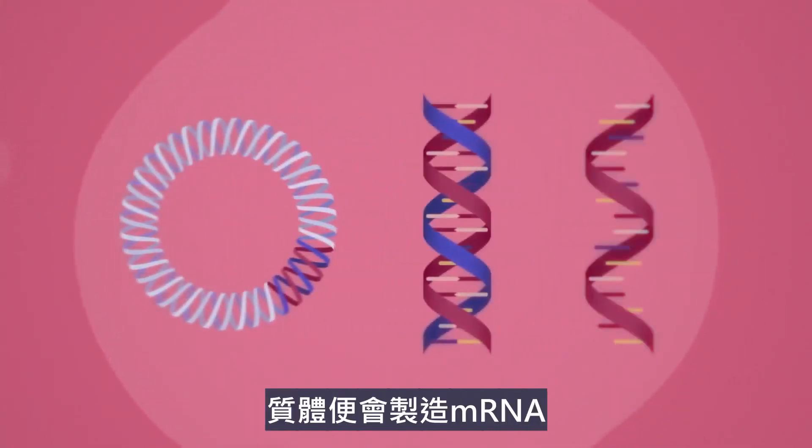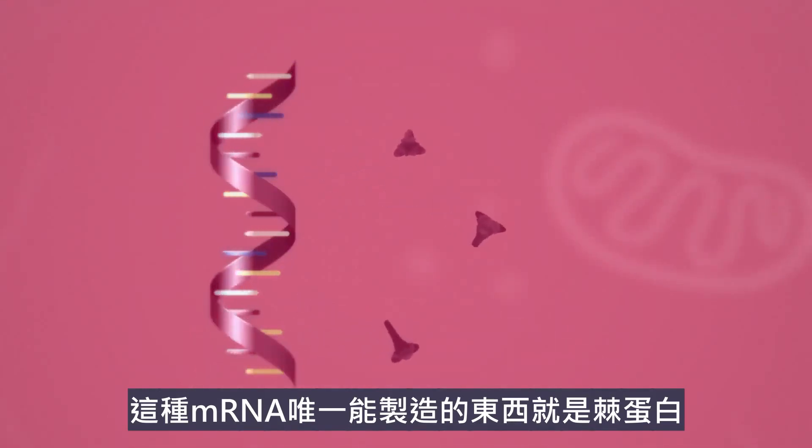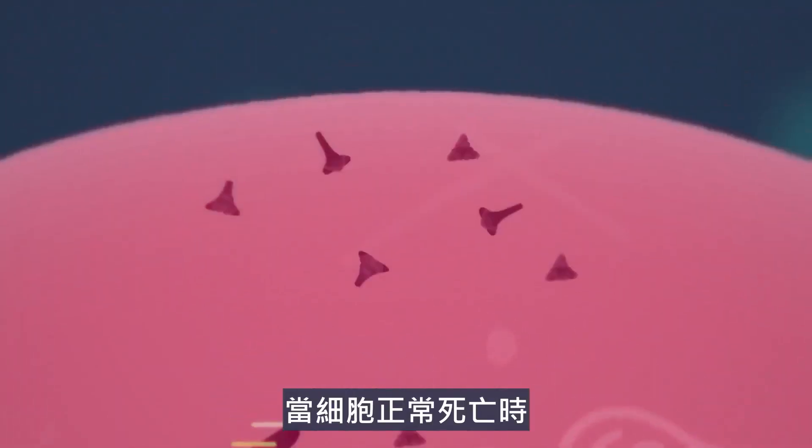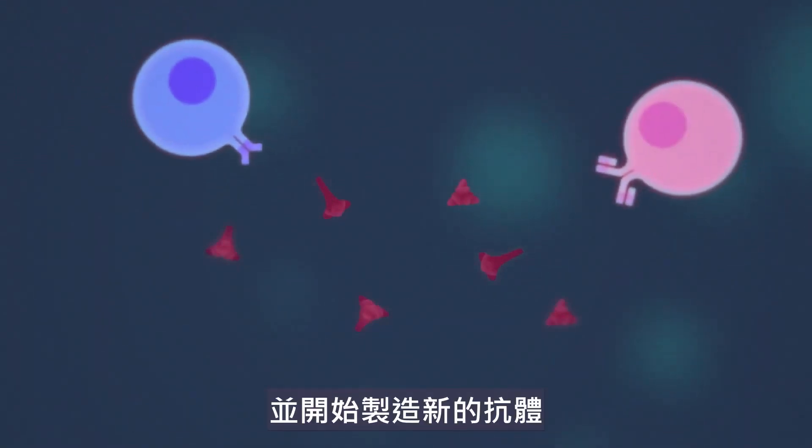Once inside, the plasmid produces mRNA which reproduces the only thing it can — spike proteins. When the cell dies naturally, the spike proteins are found by the immune system and it begins to build the manufacturing process for new antibodies.